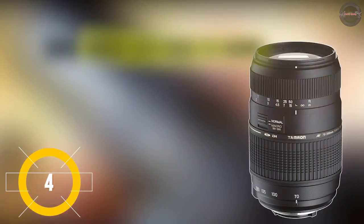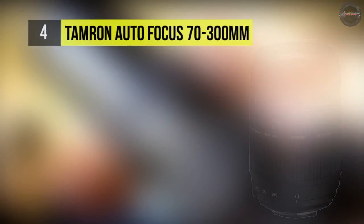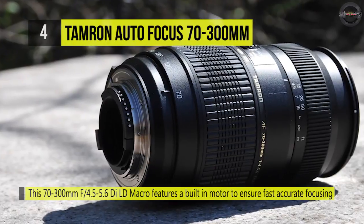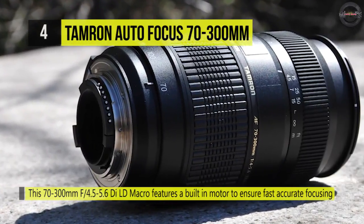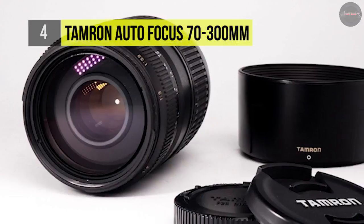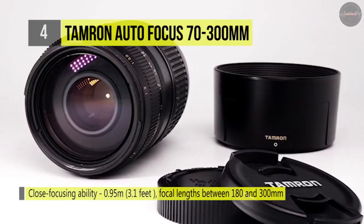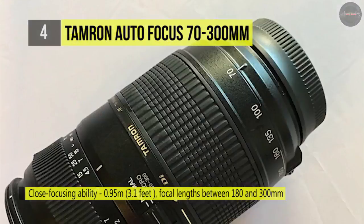Produced for optimum handling comfort and portability, the Tamron 70-300mm f/4-5.6 Di LD Macro 1:2 AF lens is perfect for handheld shooting with full frame and APS-C format SLRs. Its unique close focusing capability makes it ideal for nature and portrait photography. Photographers who want to bring distant sports or wildlife subjects closer, as well as bringing tiny close-range subjects into sharp focus, will appreciate the standout macro function.